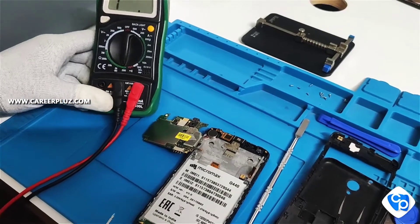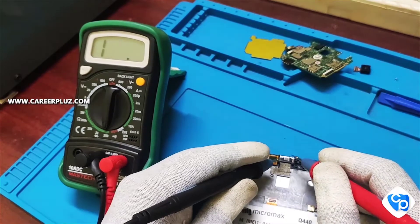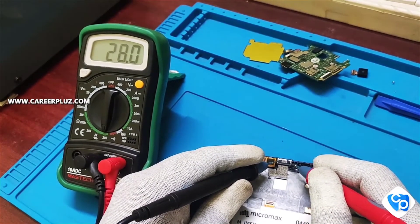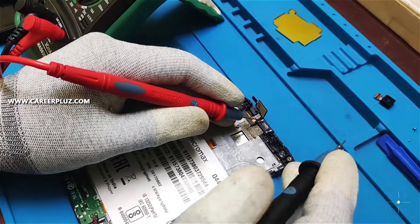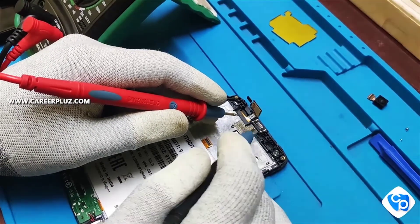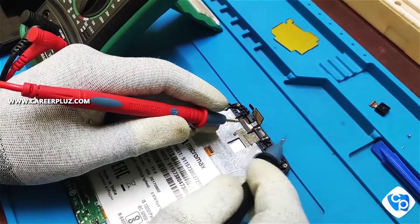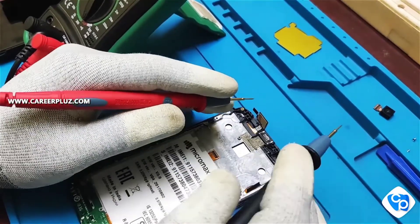I am now checking the range of the ear speaker. Again I am going to check it in continuity mode for checking the coil windings inside. The ear speaker is in good condition, but it is not buzzing, so what I am going to do is check it on the motherboard.